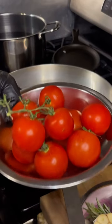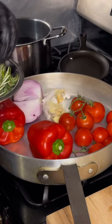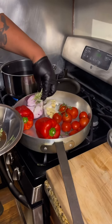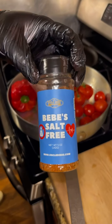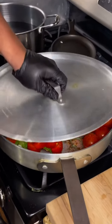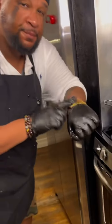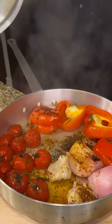In a large oven-safe pan, add your tomatoes, bell peppers, onion, garlic, and then some fresh herbs like rosemary and thyme. Cover all that with olive oil. And then for flavor, I'm using that BB Salt-Free — all the flavor you need without all the added sodium. Get it from UncleDibs.com. Roast it at 320 for 40 minutes and then this is what you get.